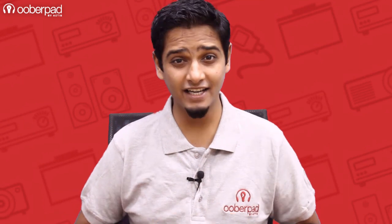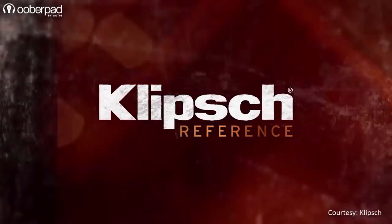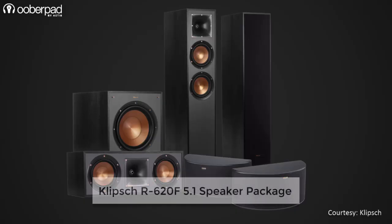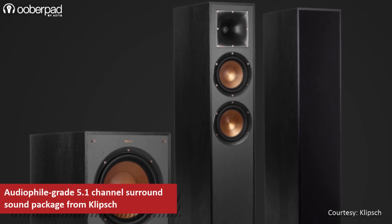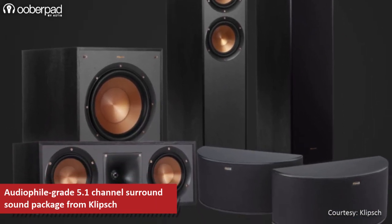Hello and welcome to UberPad, India's first SmartAV eCommerce store. Today we're doing a feature roundup of a 5.1 channel home theater package featuring the Klipsch R620F and other speakers from the reference series. The package includes 5 units of timber matched speakers with front, center and surround channels along with a powered subwoofer.